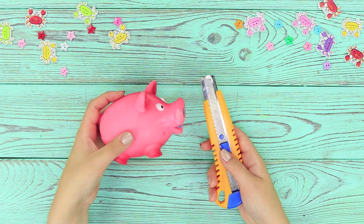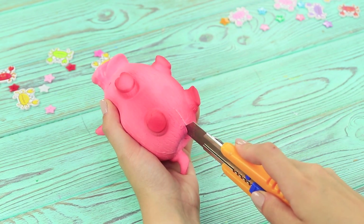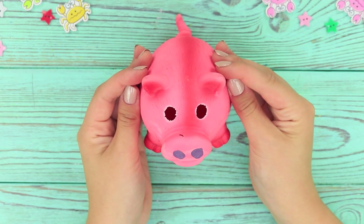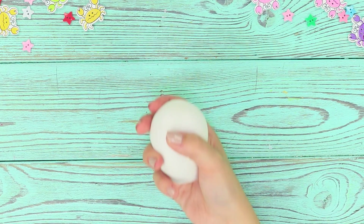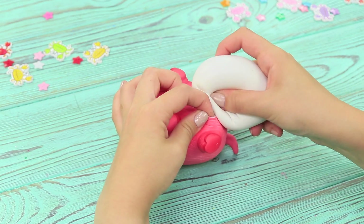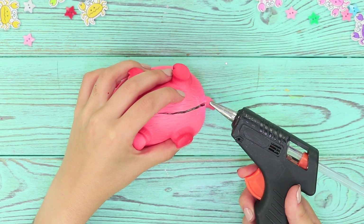For the first idea, take a toy pig and a box cutter. Make a cut in the toy. Carefully cut out the eyes. Take a balloon and slime. Put the slime in the balloon. Put the balloon in the rubber pig.